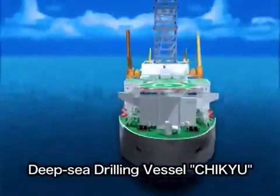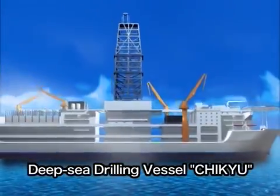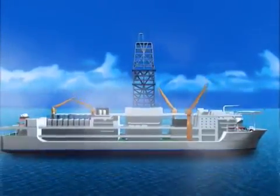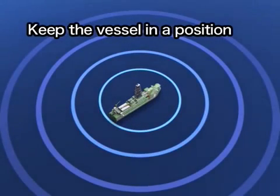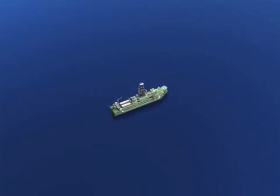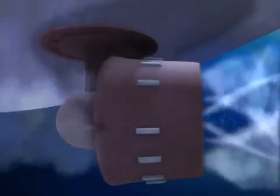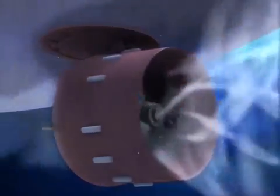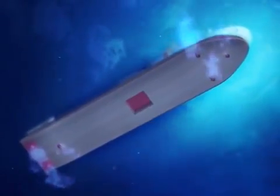How does the deep-sea drilling vessel Chikyu drill into the seafloor? When the vessel arrives at the drilling site, it receives a satellite signal that helps the vessel move into the exact position required. The vessel has six propellers that rotate a full 360 degrees and keep the vessel in one position, preventing it from drifting due to the wind, waves, or sea current.